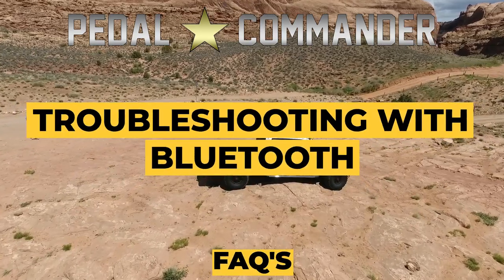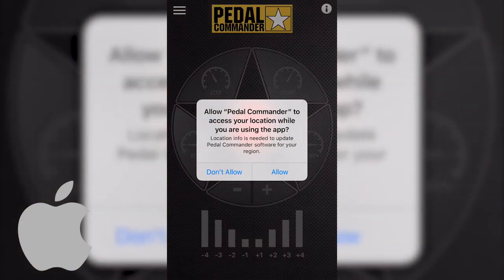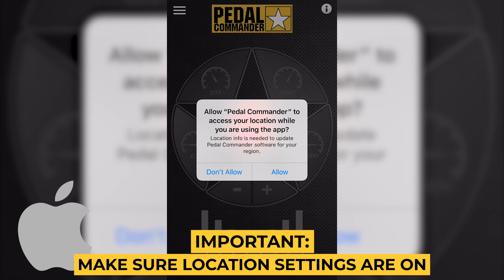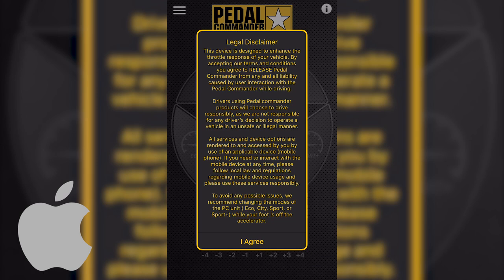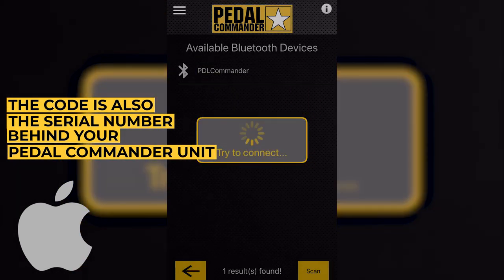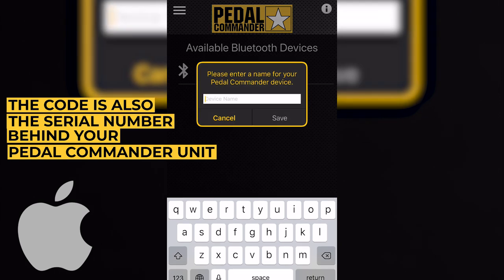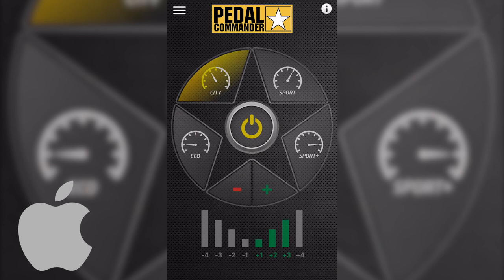Troubleshooting with the Bluetooth connection for Apple devices: Open your Pedal Commander app. Make sure your location services are on and you allow notifications from the Pedal Commander app, and make sure your app is up to date. Enter the code behind your Pedal Commander and enter a name for your device. You're all set.